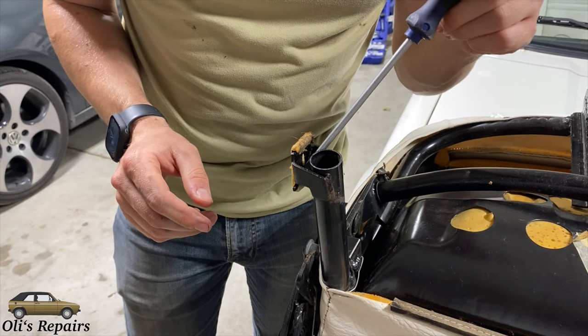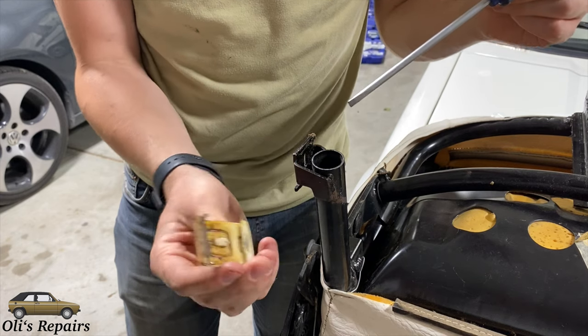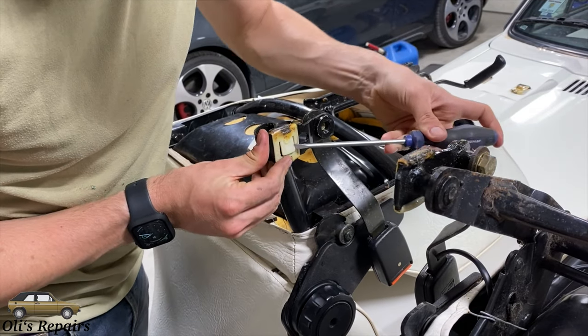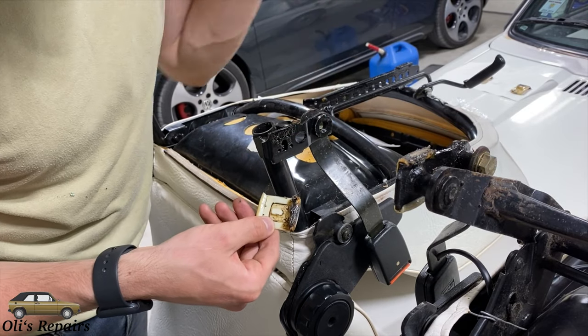To remove this guide, use a screwdriver, press in on this little tab, and then just slide it straight off. For the other piece, just kind of pry this up right here so that we release this little tab that locks in there.